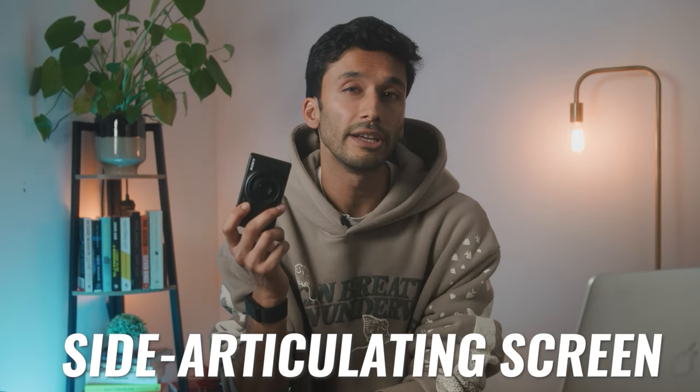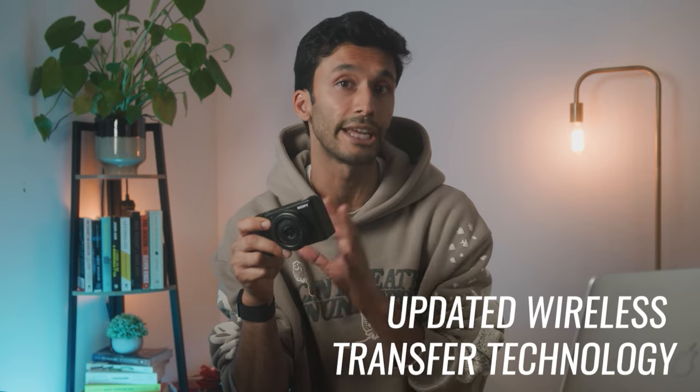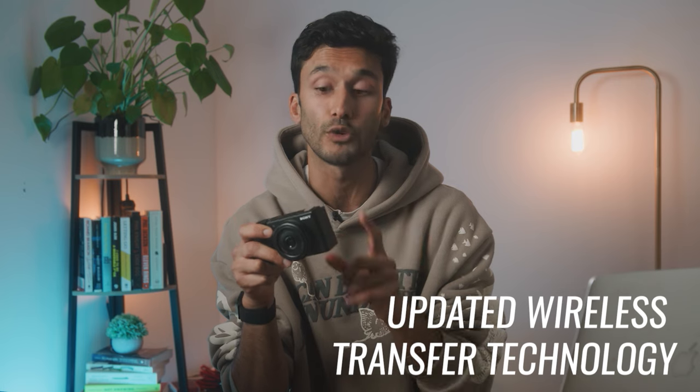It does have a side articulating screen so you can see yourself. My new favorite thing about this camera is that Sony has massively updated the wireless transfer technology. You can easily wirelessly transfer both photos and videos from your camera straight to your phone. It's pretty seamless and almost makes your camera feel like it's part of your phone.